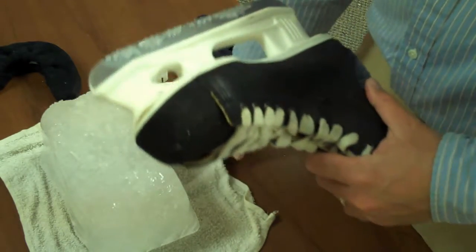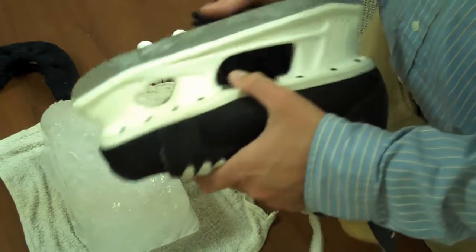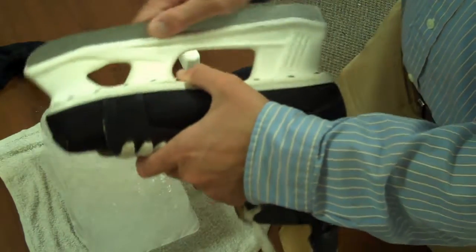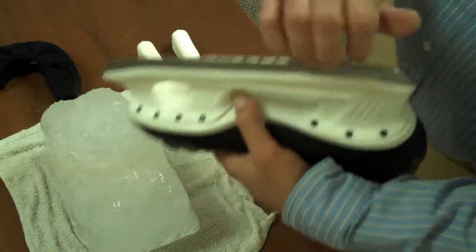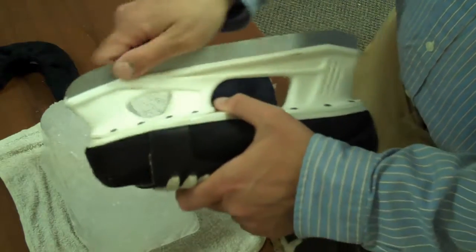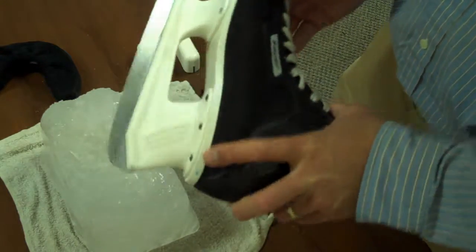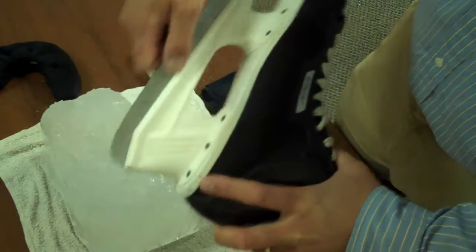First I'll apply the rag to the blade. As you can see there is plenty of water left on my hand, and right along here you can see it real well.